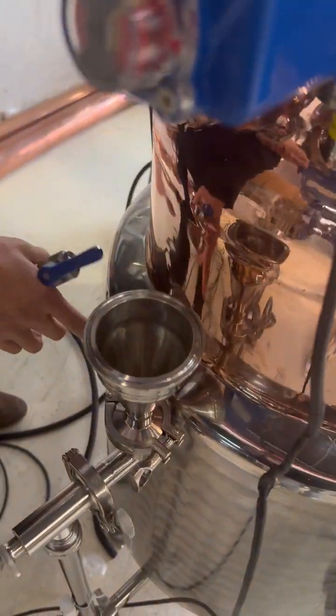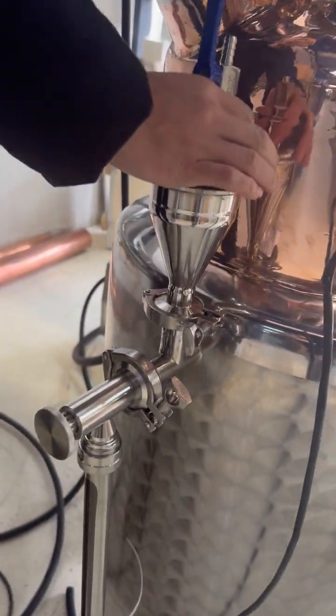This is a water-based jacket. You will see here — it's a level indicator.